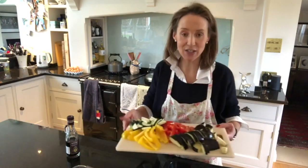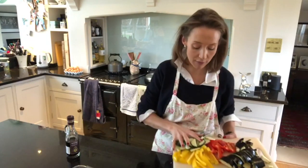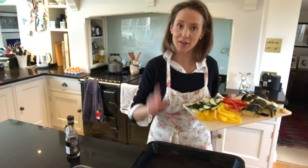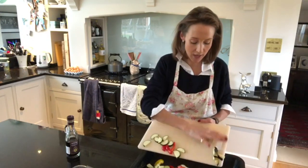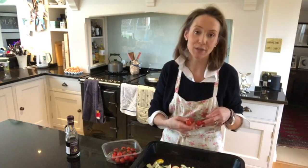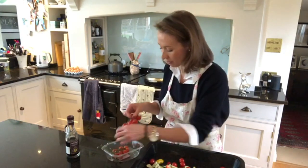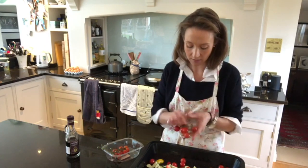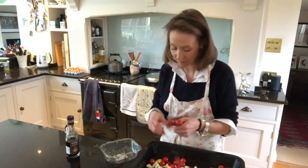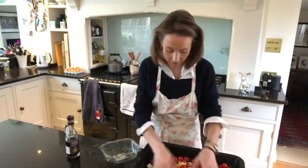Let me show you what we are doing today. I've already chopped these veg - they're just roughly chopped. I've got courgette, yellow pepper, red pepper, and aubergine, all roughly chopped. I'm going to pop them onto my oven tray with my Baker Glide. I've also got a punnet of cherry tomatoes on the vine. I'll take them off the vine and pop them in the tray with the rest of the vegetables.